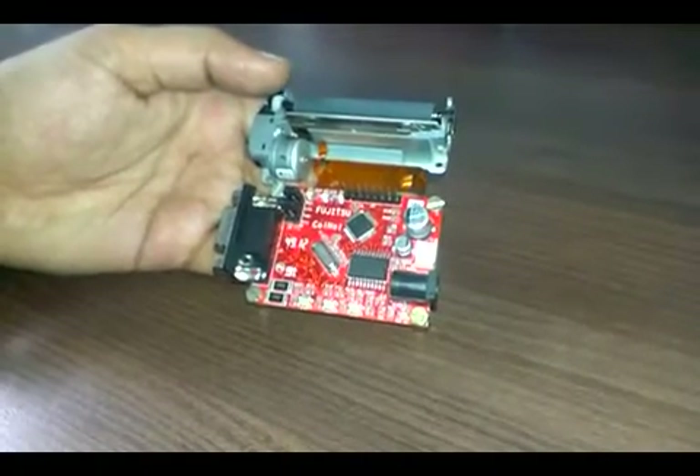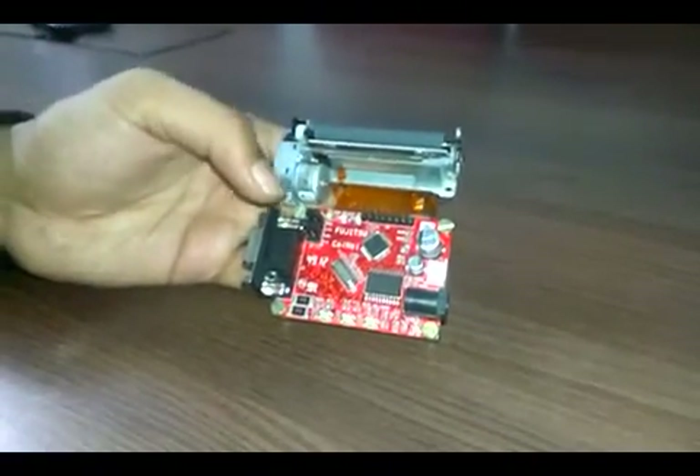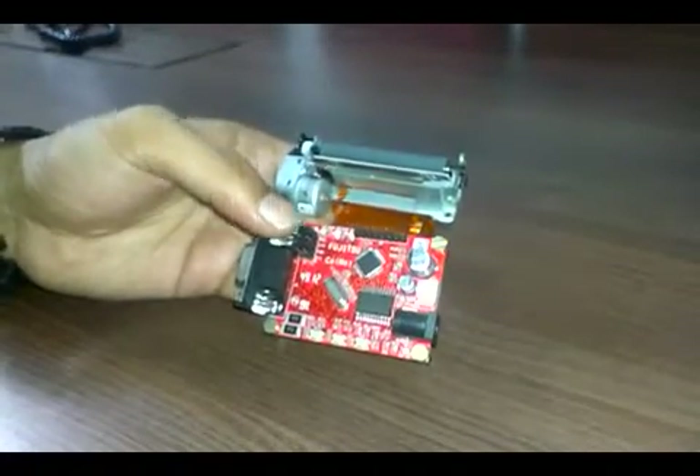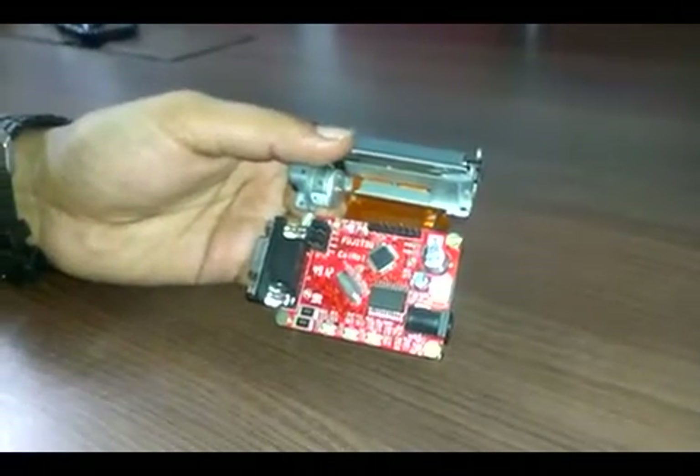Hello, this is Tanvir from Coinal Technology Solutions LLP, Bangalore. I am going to give a brief demo about a thermal printer, which is a product of Coinal Technology Solutions LLP.